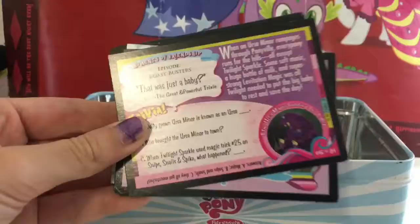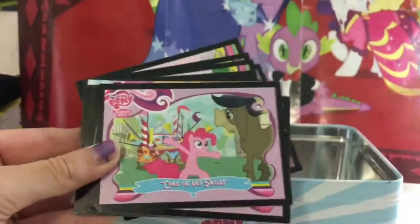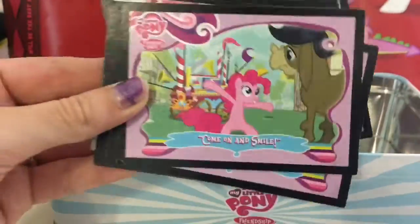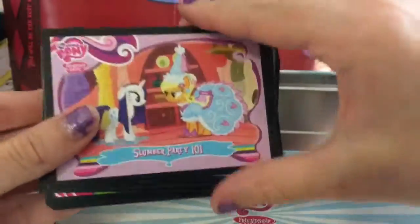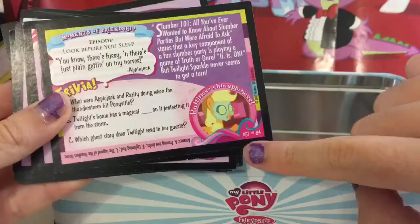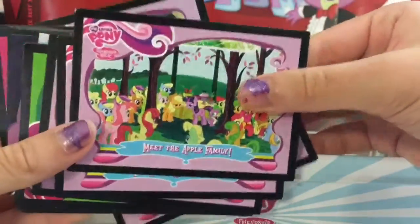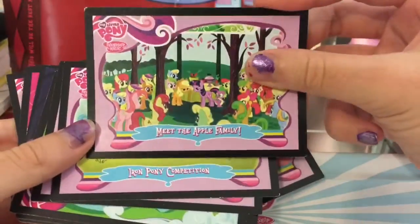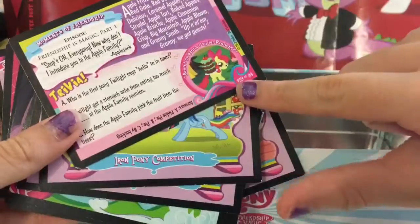Next we have 'Come On and Smile' — that was a cute episode — and 'Slumber Party 101.' Here is the back, which has some really funny pictures. We also have 'Meet the Apple Family,' and there is a picture and a quote on each card. We also have 'Iron Pony Competition.'